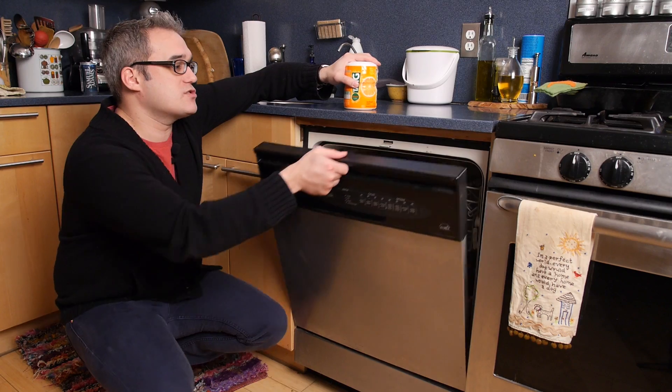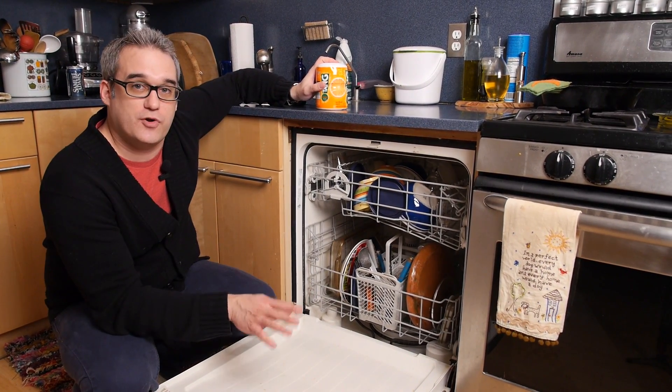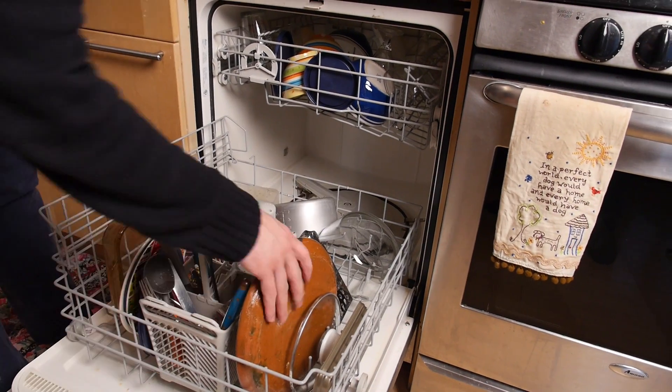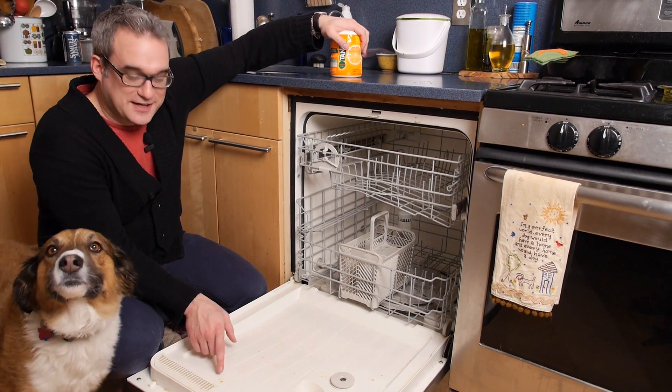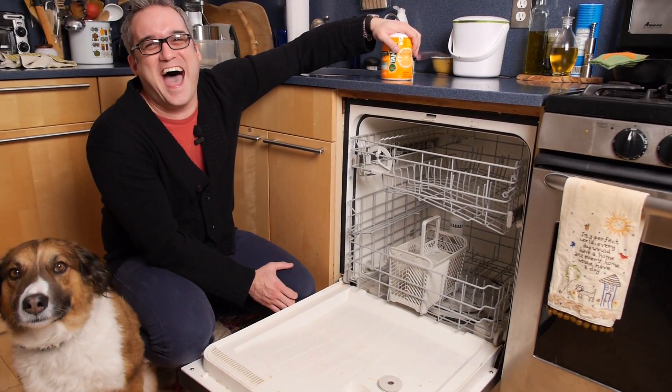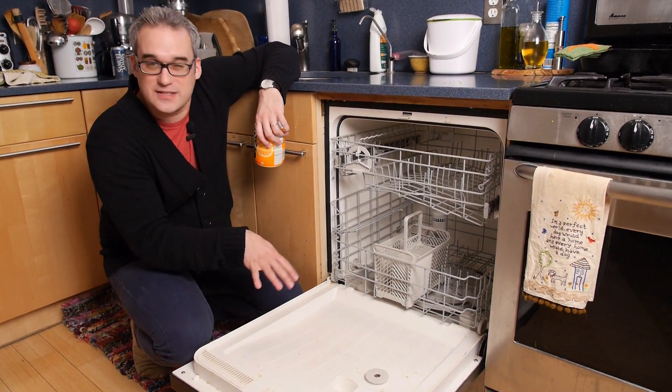Step one is to make sure that the dishwasher is actually empty — you want it completely empty before you get started. So we got the dishwasher empty, all the dishes are out. You can tell it's a little bit dirty; there's some stains and stuff on the door.